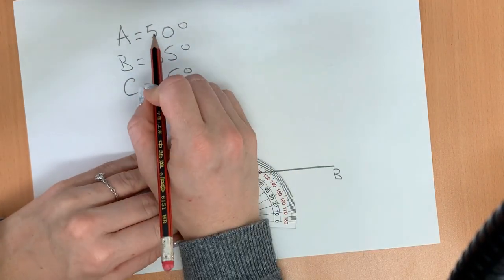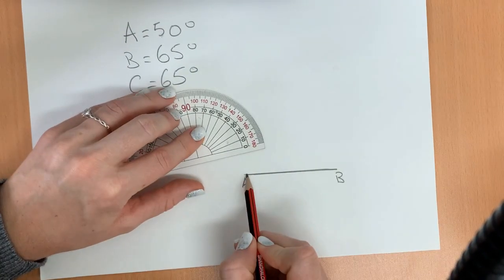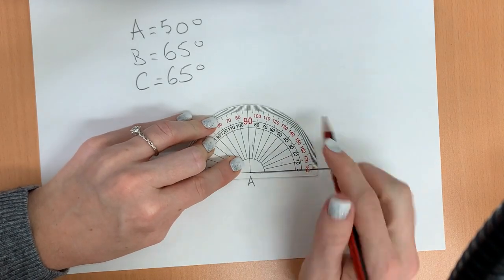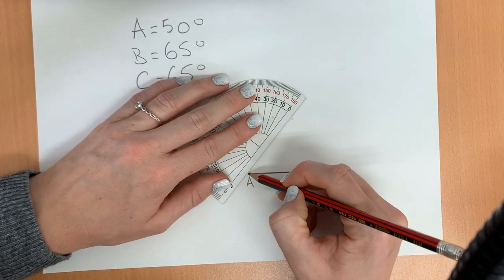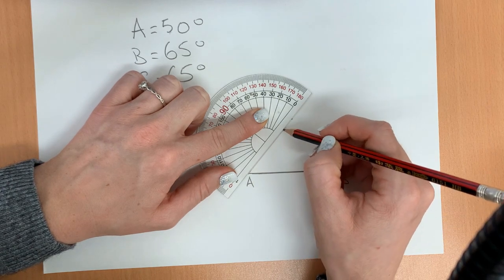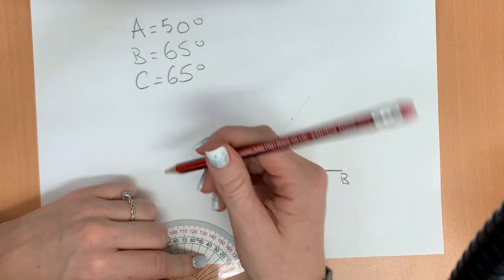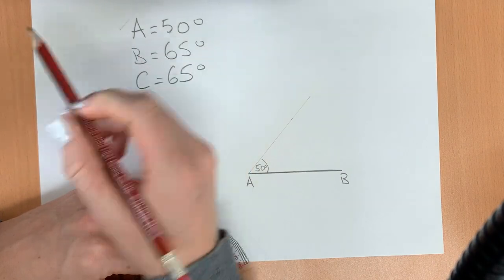Angle A has to be 50 degrees, so we put the protractor right at the very corner. We know how to make an angle, so we put a little line here, and that's going to be 50 degrees. We don't know how long this line has to be, so we're going to draw it a little bit lighter to start so that we can erase after if we need to. We're going to label that 50 degrees, so angle A is done.